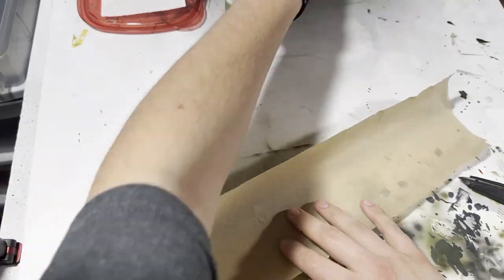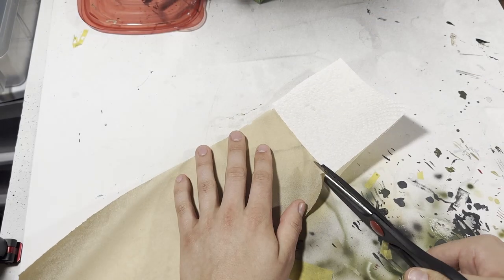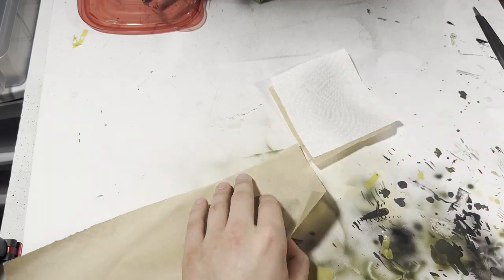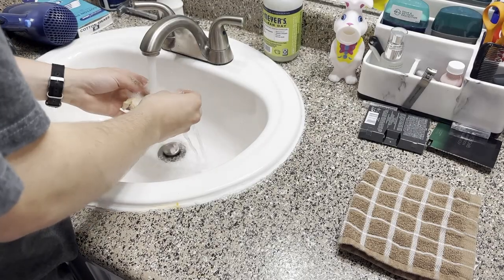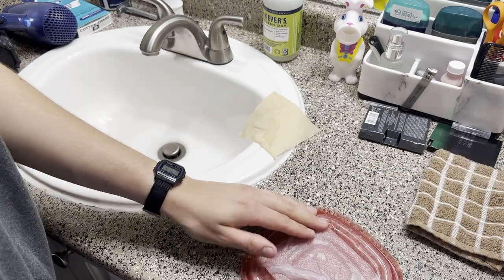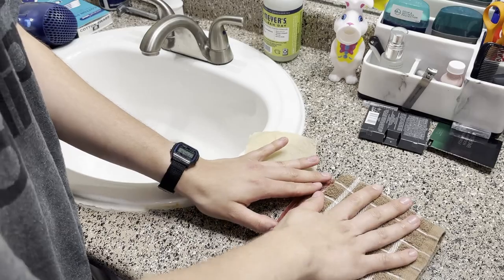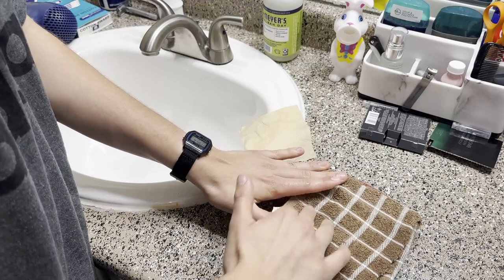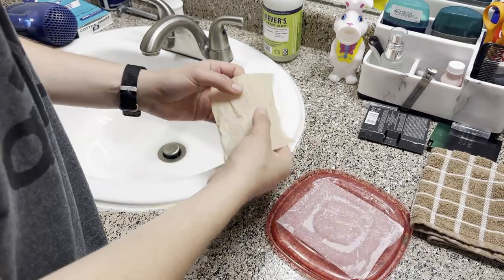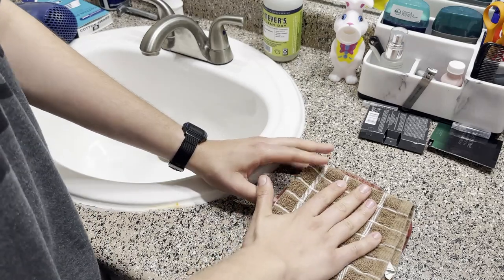I used a plastic container, some paper towel, and some parchment paper. I cut the papers to size, soak them in the sink, and then pat them dry. When I run out of room on the palette, I just cut another sheet of parchment paper out and re-wet it. It's the easiest way to prevent paint from drying and has really leveled up my brush painting.